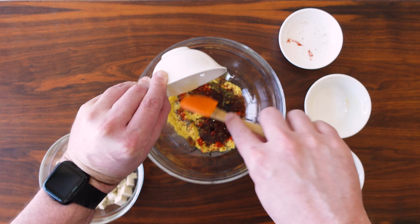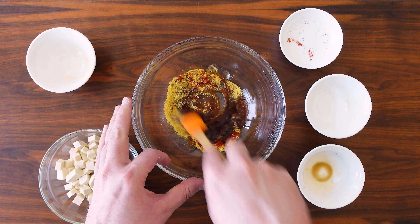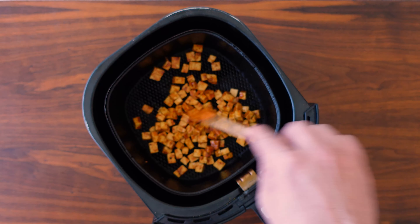Next we're going to make the tofu pancetta. To make the marinade, we're going to start out with some nutritional yeast, a little bit of smoked paprika, some fresh cracked black pepper. Our liquid is going to come from Bragg's liquid aminos — you could also use low sodium soy sauce — and then I'm adding some agave nectar; you could use maple syrup instead. Just mix all the marinade ingredients together. This will make anything taste like bacon — it's the same marinade I use for my almond bacon. I have a half block of pressed tofu cut up into quarter inch pieces and I'm mixing that into the marinade.